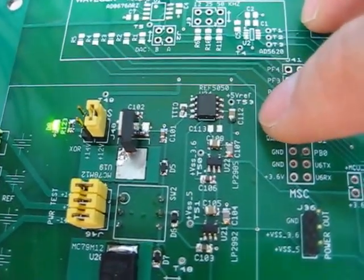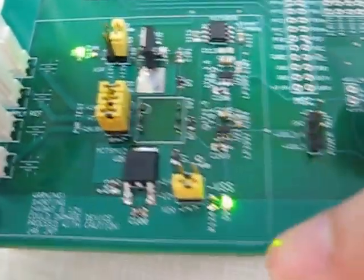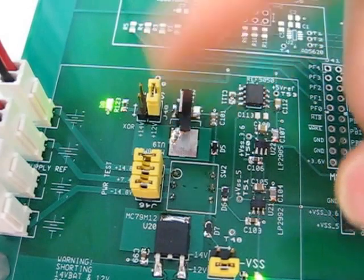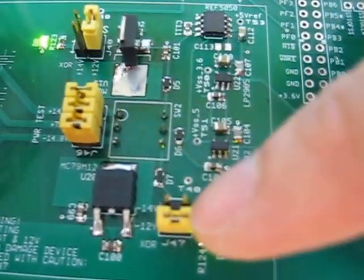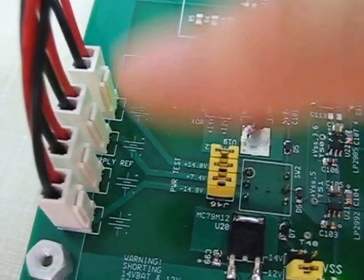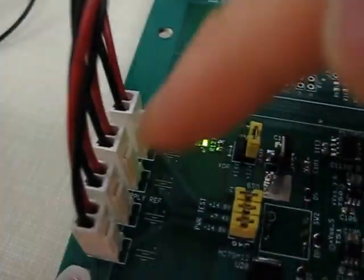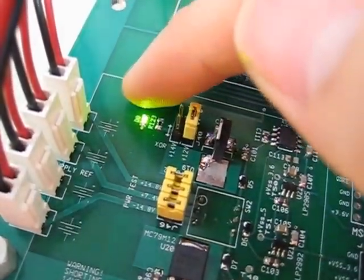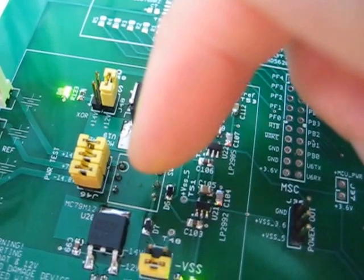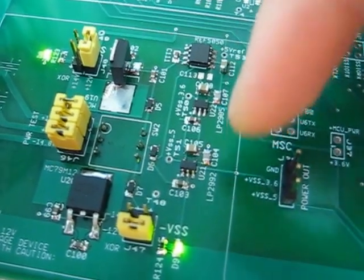These are the two LED indicators for the positive and negative rails. For the battery section, I have a total of four lithium-ion polymer batteries. I have 7.4 volts in series, giving me approximately plus or minus 14.7 volts. I feed that in here and regulate the voltage down to plus or minus 12 volts and all the other voltages that follow.